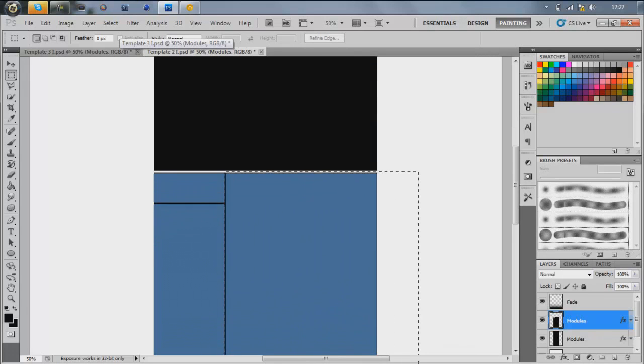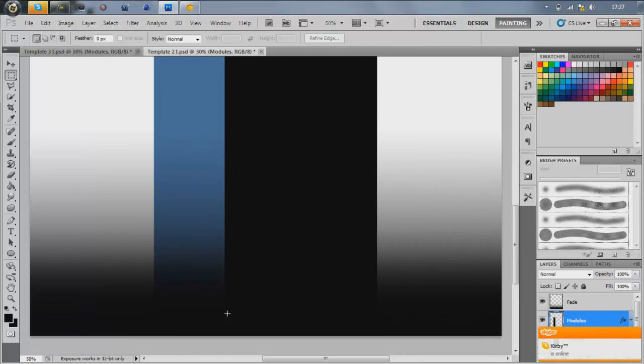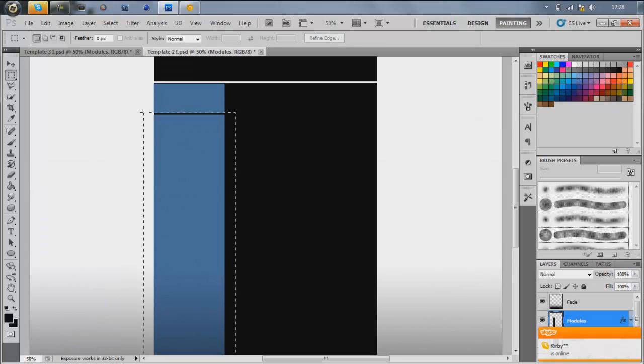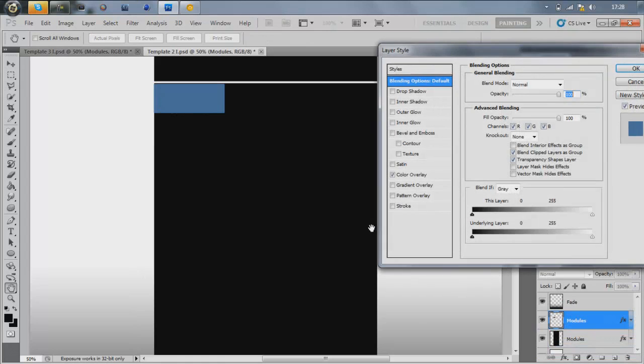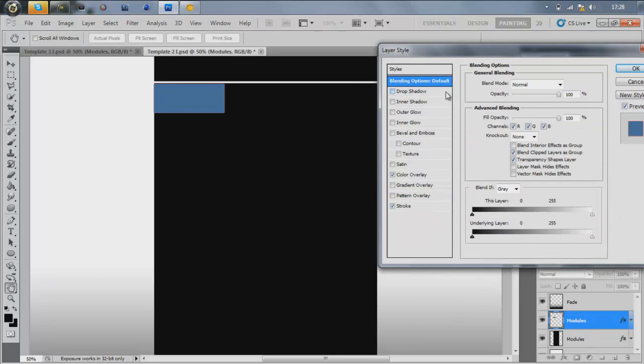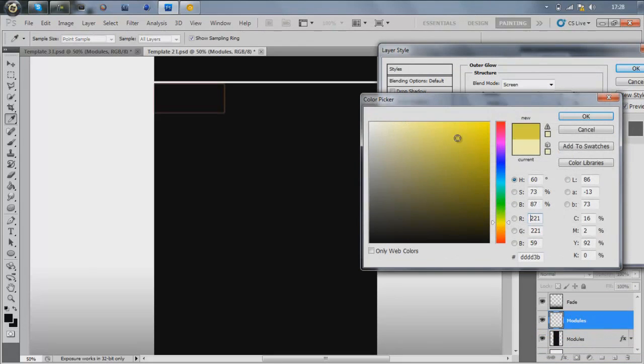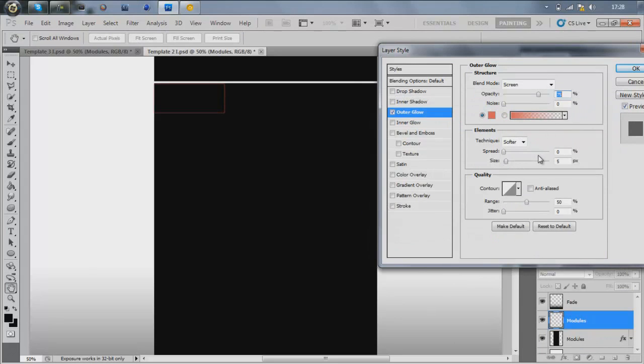Remove the other boxes you don't need. Then turn stroke on to whatever color — we'll do red for example. Go back onto the blending options and turn the fill opacity down. Turn off color overlay and then you've got like an outline. Make a layer underneath it, select that box layer, and merge them — Control E to combine into one layer — and then you've just got this outline. You can also add an outer glow of red.